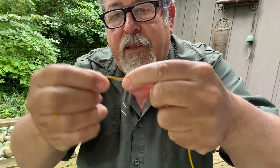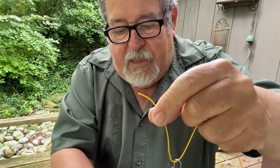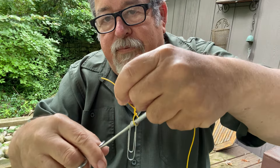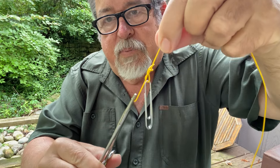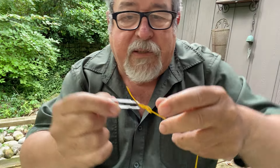Stick it through. Grab the tag end. Stick this through — one, two, three, four, five, six. Then grab the tag end and pull through. Easy peasy. You can tie clinch knots in a fraction of a second.